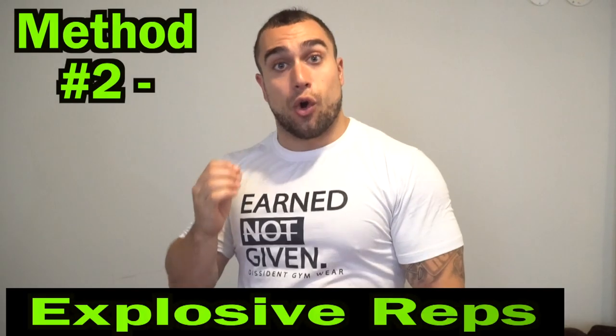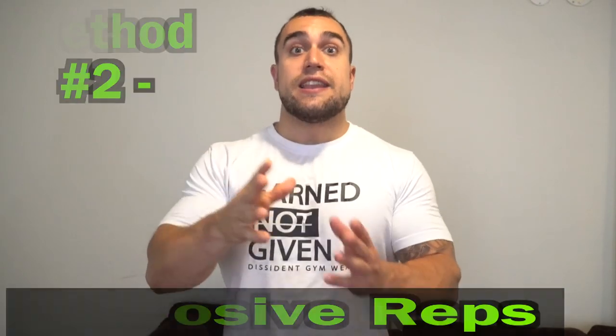Method number two is incorporating explosive reps. The point of explosive reps is recruiting different muscle fibers that help optimize the power output needed to be explosive. We're not focusing as much on tension being applied to the muscle — we're focusing more on the force being applied. You won't necessarily be able to do more repetitions because different muscle fibers are recruiting the power needed for the explosion, but more force is going to be applied to those muscles, hitting them in a completely different way.